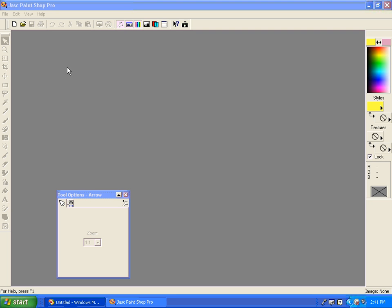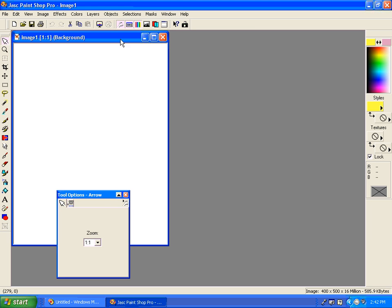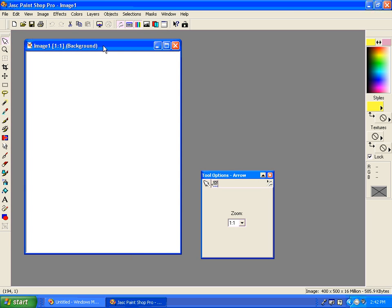To create our magazine cover, we're going to select a new image. I'm going to choose a width of about 400 pixels and a height of about 500. We could use inches and get the exact measurement, but that would give us a very high resolution image and we just want to create a smaller version of it. I'm going to choose the background color of white.